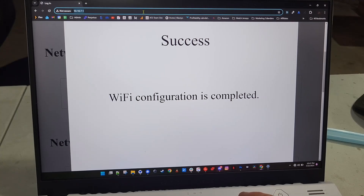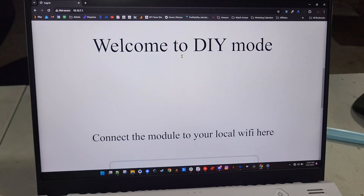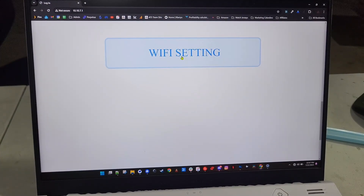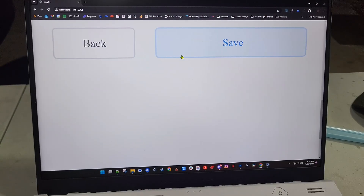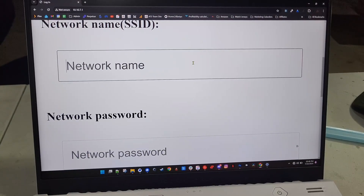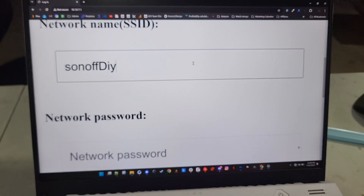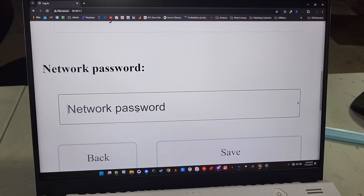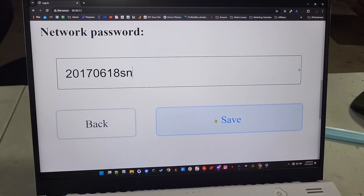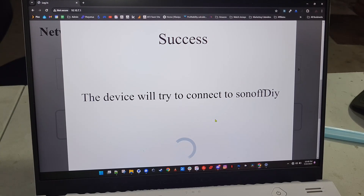Once you're connected to the iTead access point, go to 10.10.7.1 and you'll be greeted with that page. You could even do this part on your cell phone — you just can't run the tool on it. Enter 'Sonoff' capital D-I-Y as the network name and paste in the password, then hit Save.